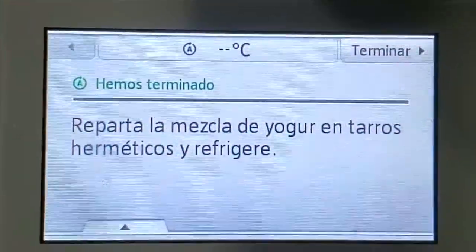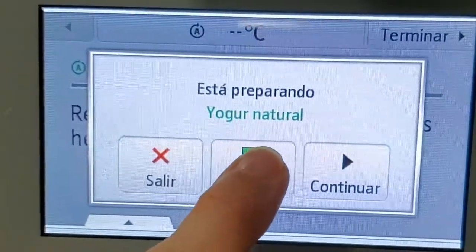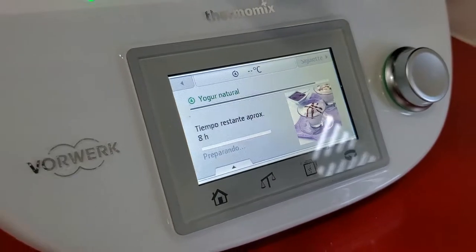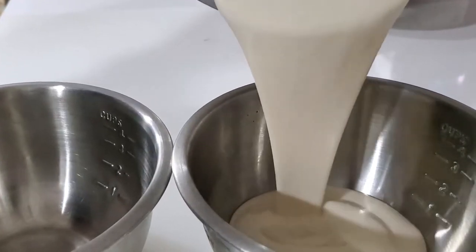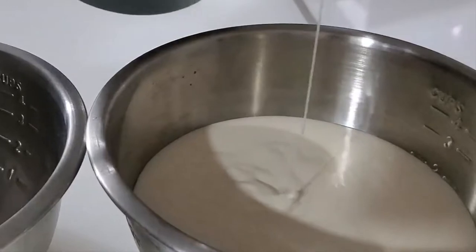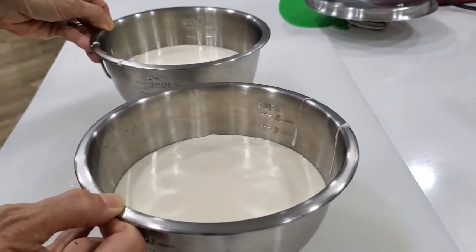8 hours later — voila! Our yogurt is perfect, creamy and delicious. I divide it in two because part of my yogurt I use for seasoning foods. That one I'm gonna leave uncovered in the fridge for 2 or 3 days so that it gets a little bit thicker. The regular yogurt that I drink, I'm gonna leave it as it is because I love how creamy and soft it is.